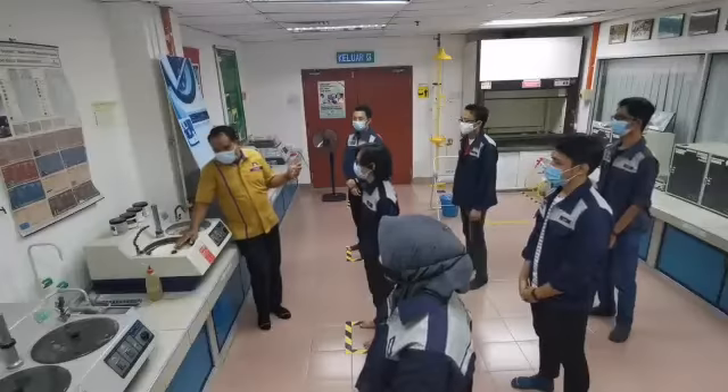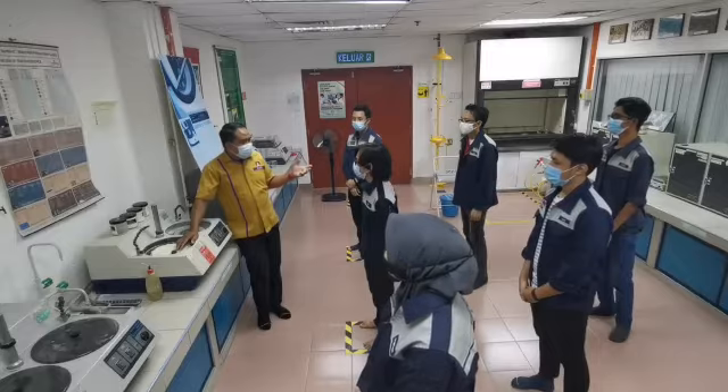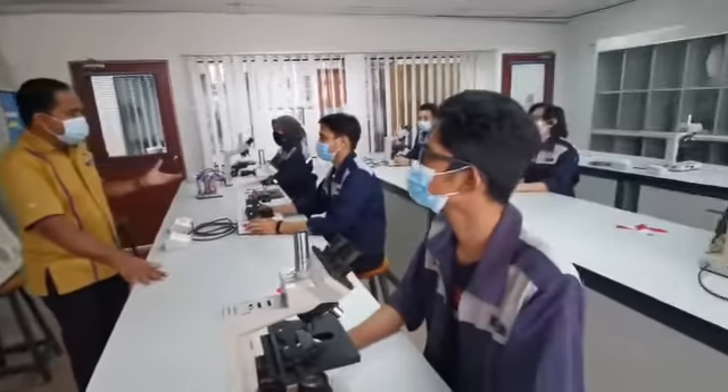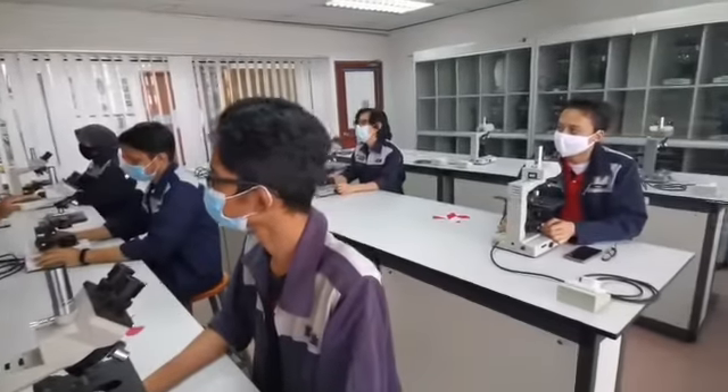Listen to the instructor's instructions and keep a distance. Sit only on the marked X seats. Stay safe in the new norm.